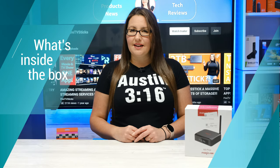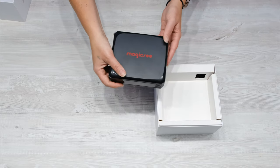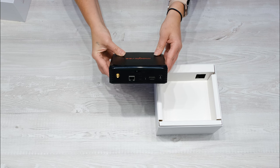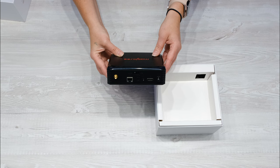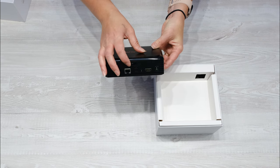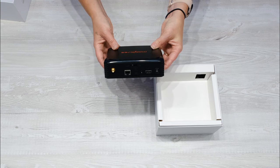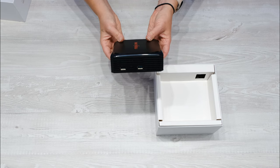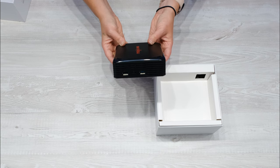Let's take a quick look at what's inside the box. There's the Magic C N5 Plus box itself, and on the rear of the box you have the antenna, LAN port, SPDIF, AV, HDMI, DC power, and an open-close clip that pops the lid for access to the 2.5-inch hard drive bay. To one side you also have a USB 2.0 and USB 3.0 port as well as the TF card slot for microSD cards.